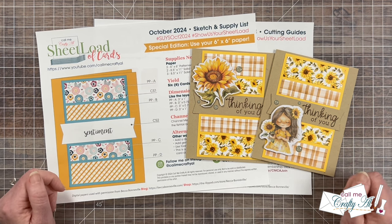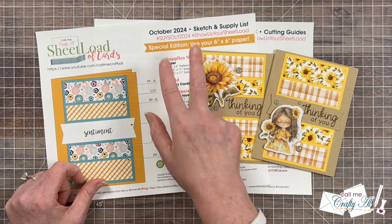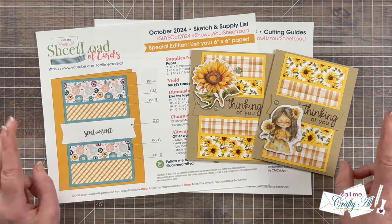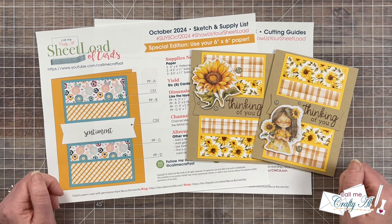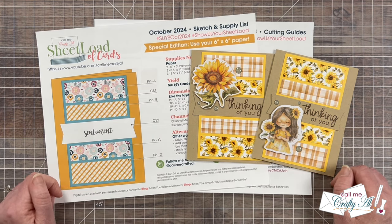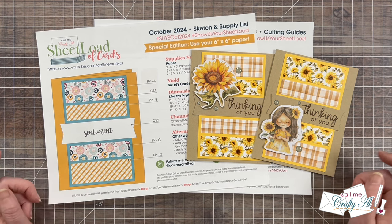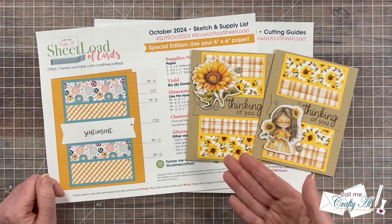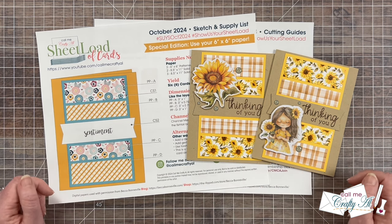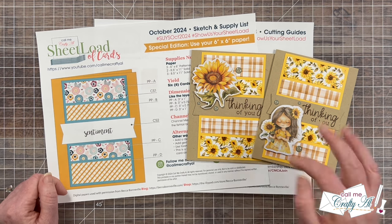After you make your Sheetload of Cards, if you share it online, don't forget about the hashtags at the top. You can also send in a card for the end-of-month video — I have an updated Show Us Your Sheetload Guidelines video linked in the description box so you can find out more. I always love to see what you're inspired to create. Make sure to come back tomorrow to see how I created my cards and to see the sets the creative team and our guest artist created. Until then, I hope you're all having a crafty day. Bye-bye.